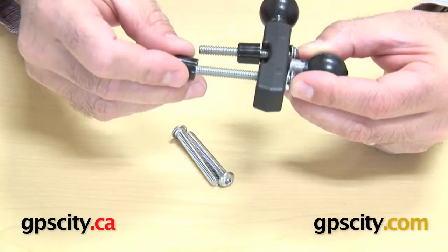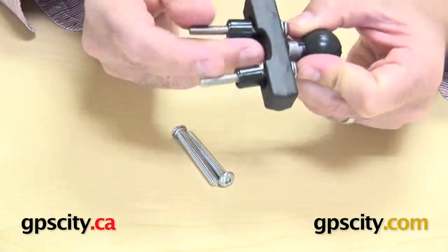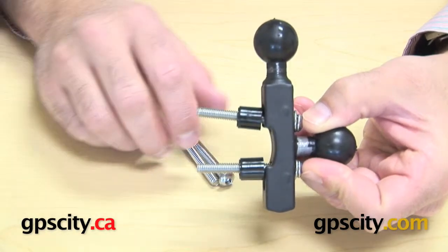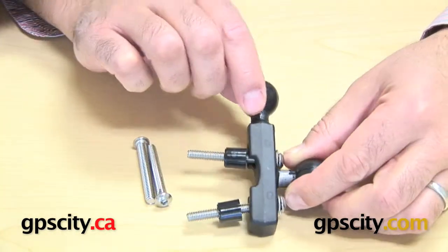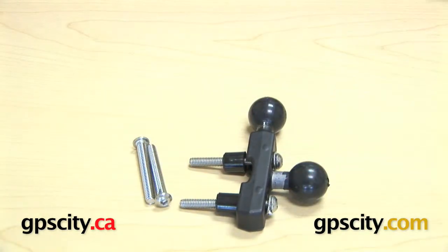You put a washer over those and then slide them into the 309-6 base, then put the spacers over there. That just goes into the thread holes from when you pulled the bolts out of the reservoir. You can do that on the left or right hand side depending on where you want to mount it. Very easy — the Ram-B-309-6 double ball reservoir mounting base.